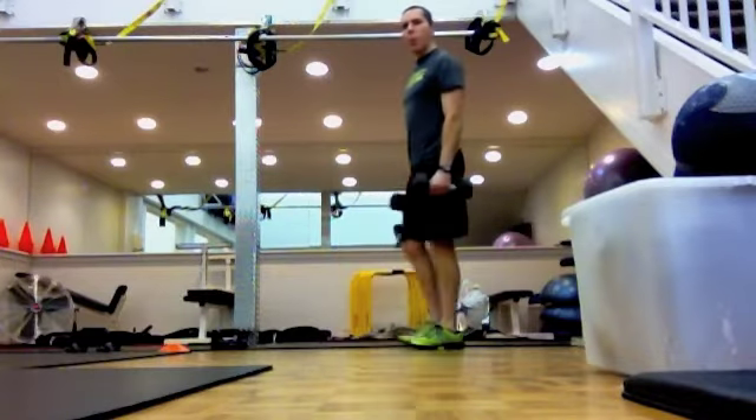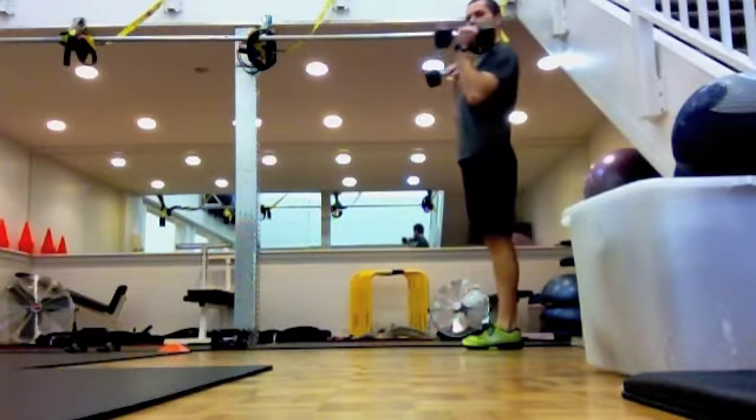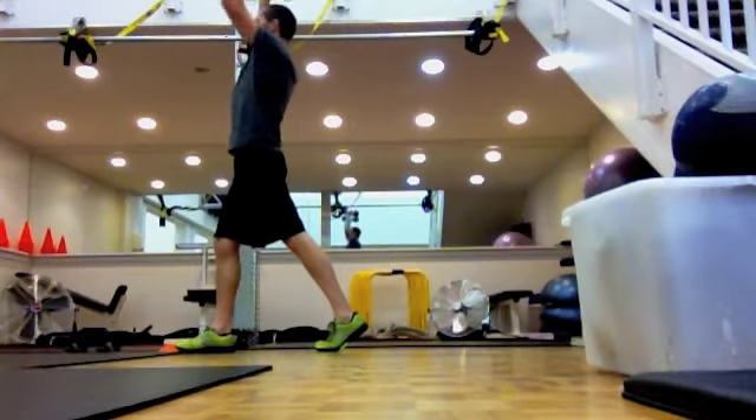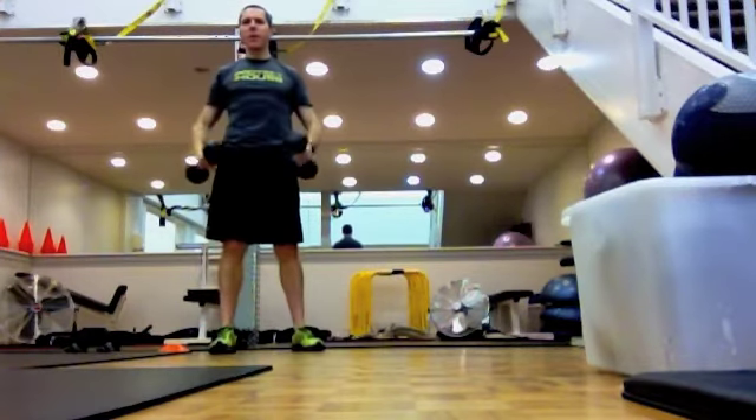Third exercise is a walking overhead press. Dumbbells at shoulder height — step forwards, press, step forwards, press. For 10 reps per leg.